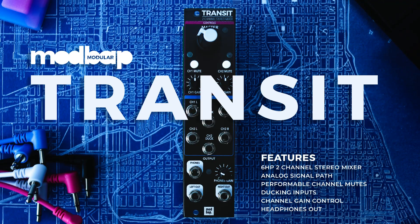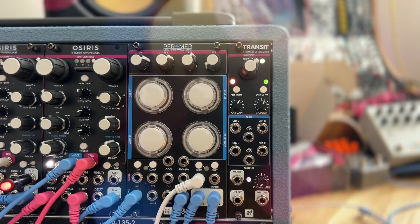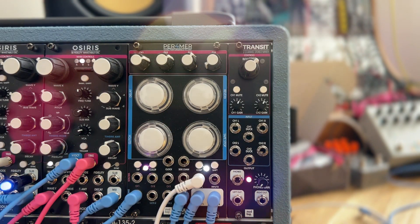What is Transit? Transit is an all-analog signal path two-channel stereo Eurorack mixer. All of that functionality packed into 6 HP.